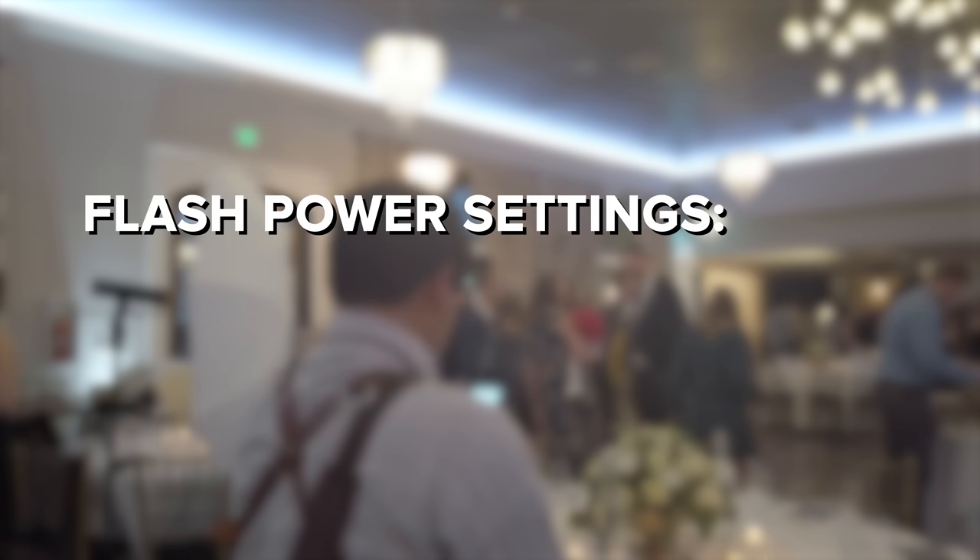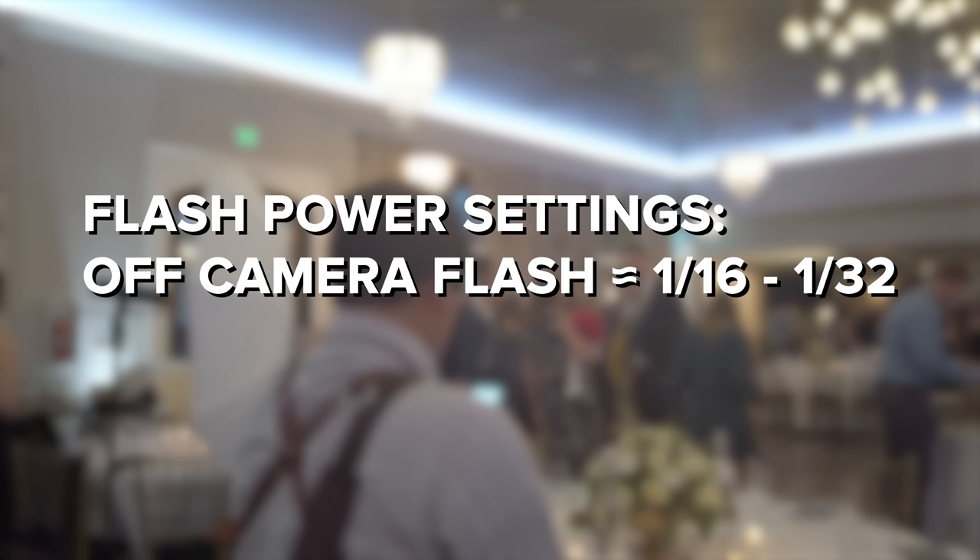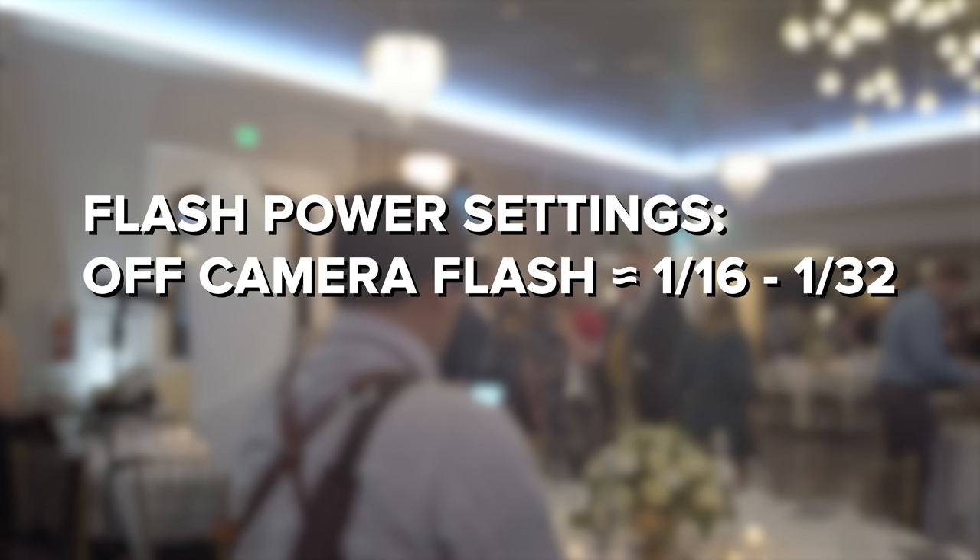As far as flash power recommendations go, my off-camera flashes are generally set to 1/16th or 1/32nd power, and I adjust as I see fit. My on-camera bounce flash is usually at 1/4 to 1/8th power depending on how far the subject is and my distance from the wall or ceiling. Note that I won't be able to tell you exact powers during the behind-the-scenes since they don't get documented into the EXIF data of the photos.